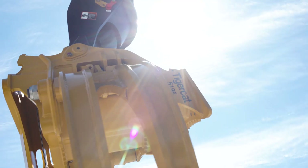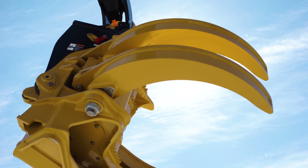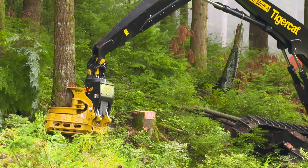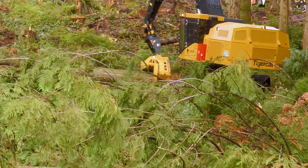The rotator is set back from the front of the head, so it actually moves more parallel up and down. The face of the head is farther away from the rotator, and with the narrow link, it allows the head to get closer to the tree when working downhill.